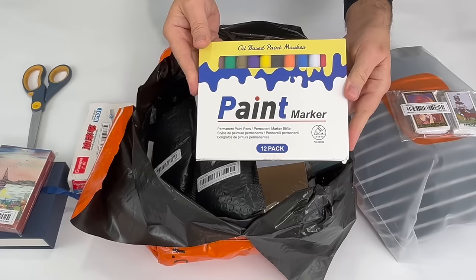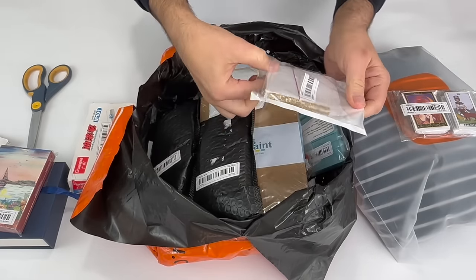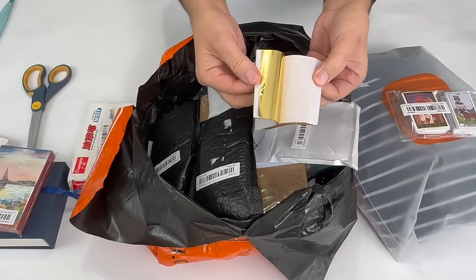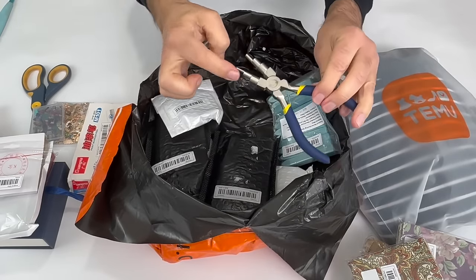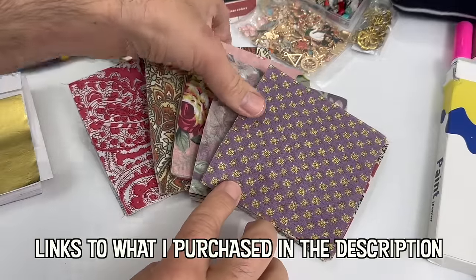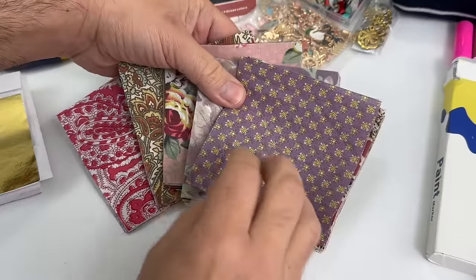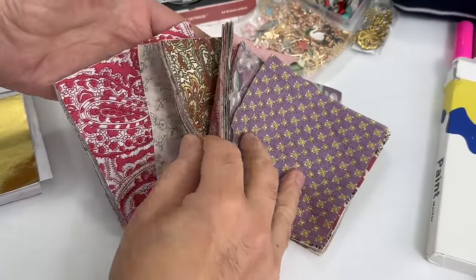Here we have watercolors, oil-based paint markers, and I think this is gold leaf. Once it's all laid out, let's go over what I got. Here are some beautiful fabric squares — perfect for needle books, art journals, or just putting funky patches on something. If the patterns are really nice I like to photocopy them for paper collage projects.